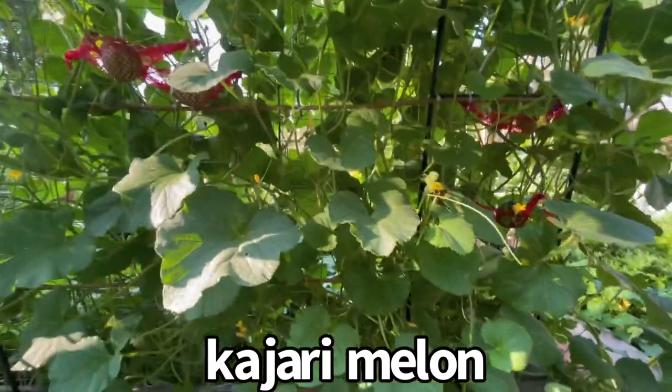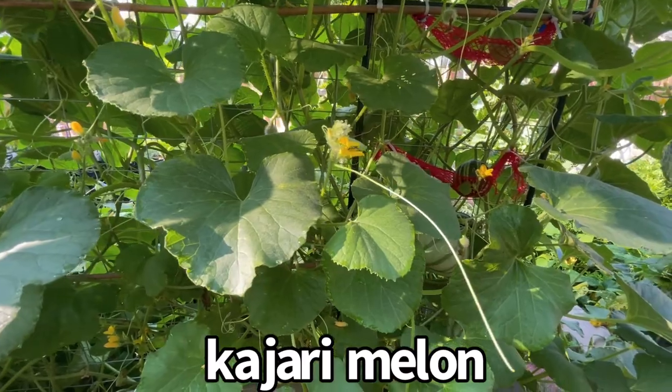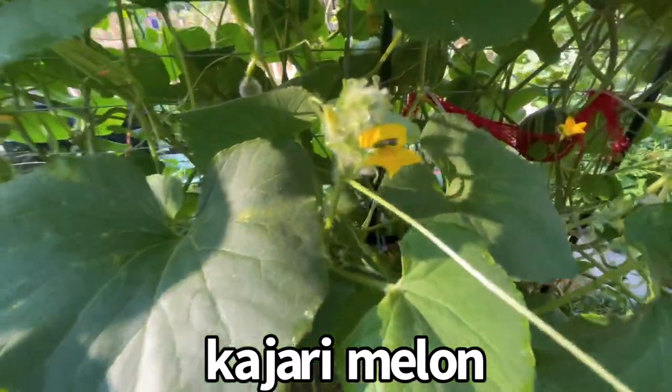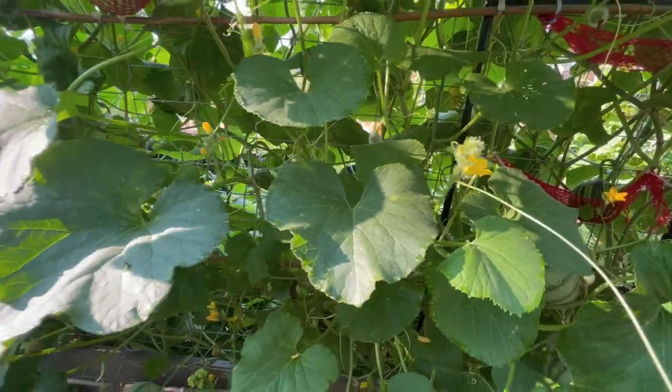We have beautiful bumblebees that want to help, and other little bugs that are pollinating. I have no idea what that is but it looks like a good guy since it's doing some pollination. Hopefully it's good.